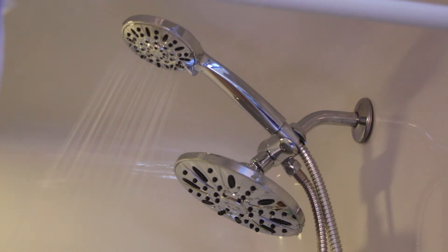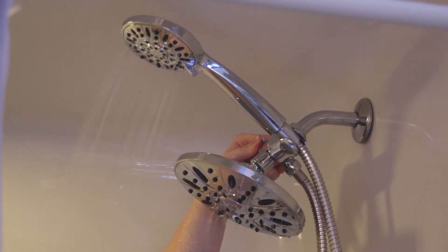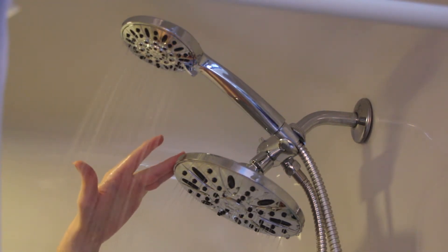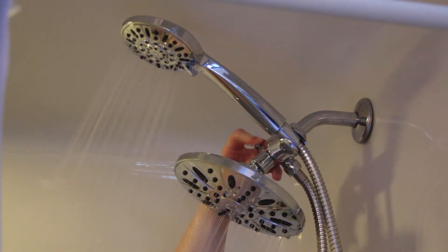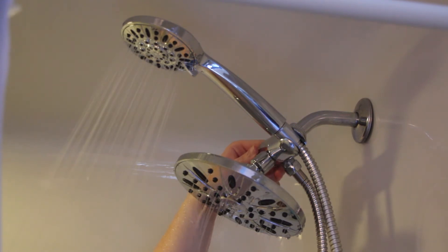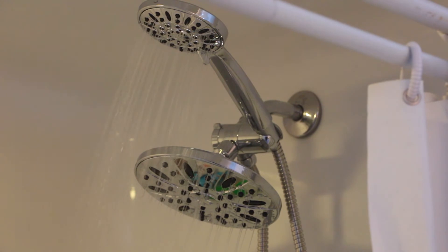This is the showerhead in operation. As you can see, just the handheld portion is on at this moment. But there is a little switch up here on the left-hand side — if you move it around, it will activate both the rainfall showerhead and the handheld at the same time. If you bring it down and it clicks, then just the handheld stays in operation. And if you bring it all the way down, just the rainfall is in operation. Very nice pressure coming out of both of them and it works very, very well.